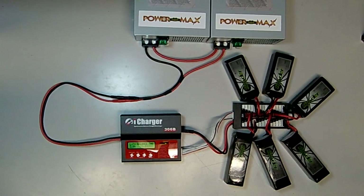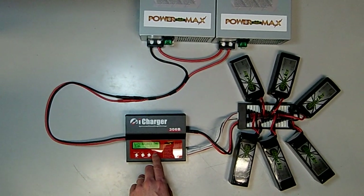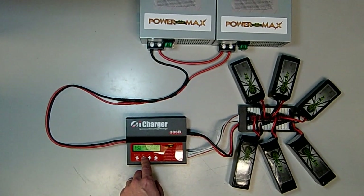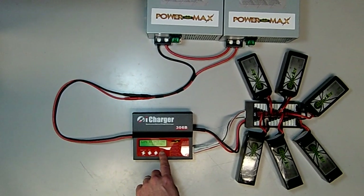Press enter to reach LiPo balance charge mode, which is always recommended for multi-cell LiPos. The only thing that needs to be changed on this screen is the charge rate — change from the default of 2 amps up to the full 30-amp charge rate that this charger is capable of.